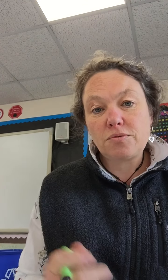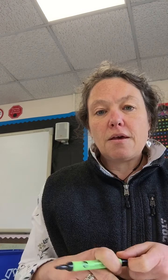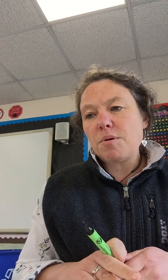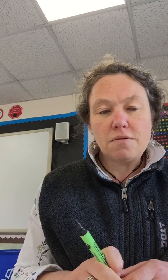Today we're going to be looking at decimals and the four rules — that's adding, subtracting, multiplying and dividing. Basically, I think if you remember to keep the decimal point in the right place, you can't really go wrong.